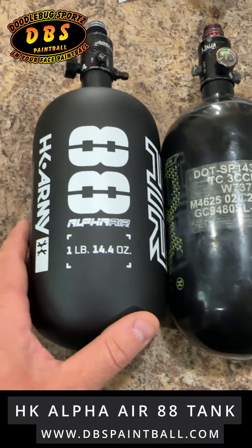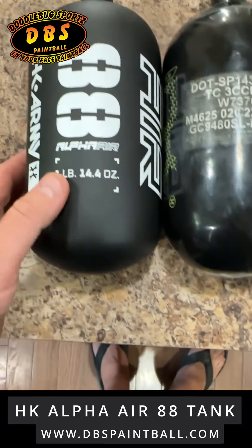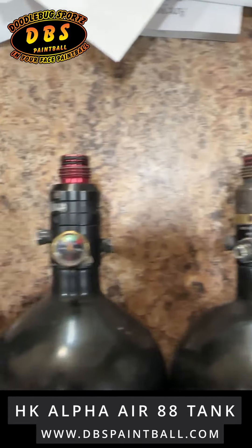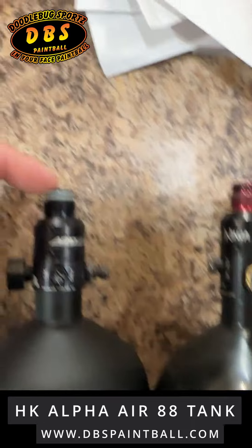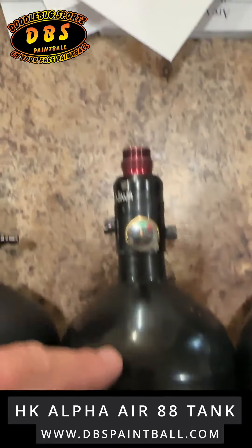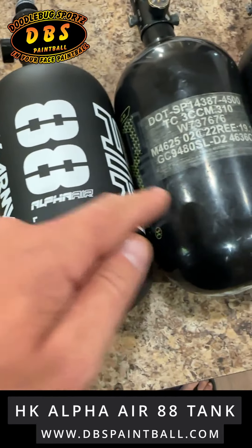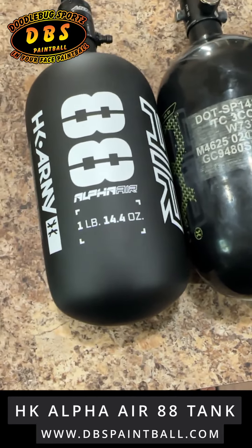And then this is the new Alphair HK bottle — 88 cubic inches. Let me line these up. They're lined up pretty close, pretty dang close. It actually looks like this one is a hair shorter than the 80, so I'll get eight extra cubic inches. Weight isn't really a huge factor for me, but let's check.